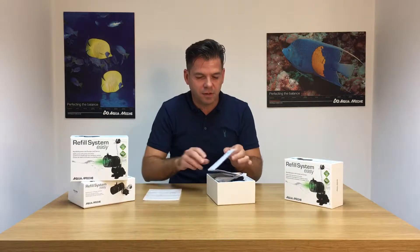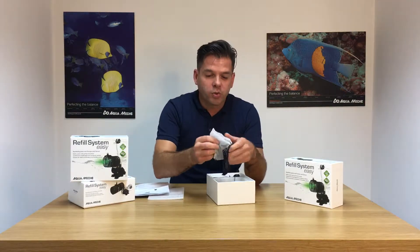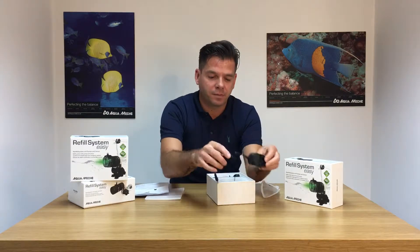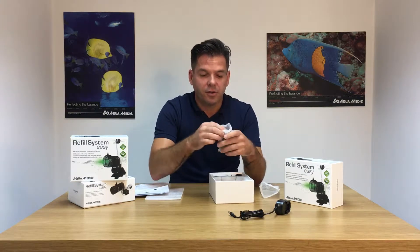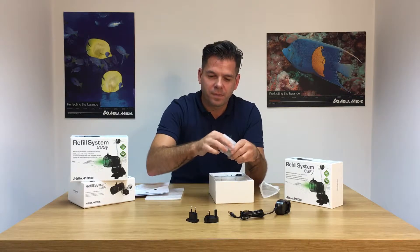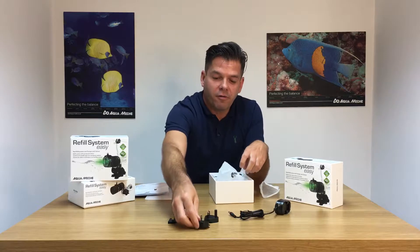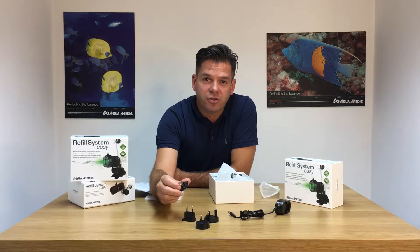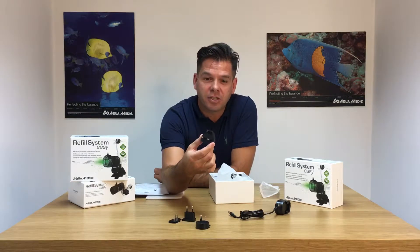Within the box, you obviously get instructions. You also get the transformer power supply, along with four different plugs for use in different countries. The most important one here in the UK is obviously the three-pin plug.